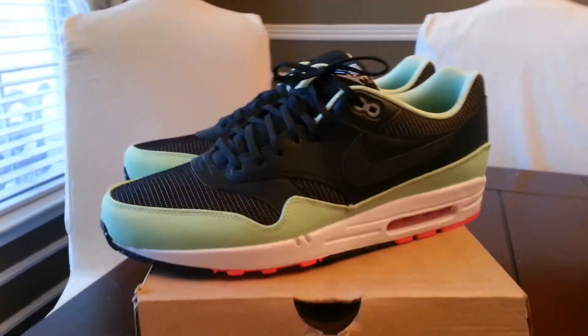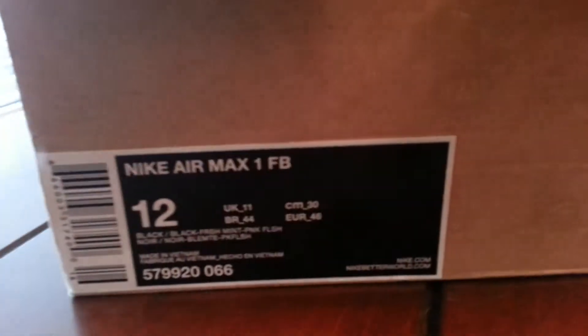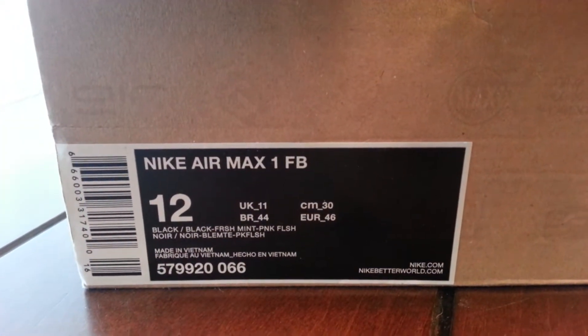Hey, what's going on guys, Furburger here again. Got me another pickup today — got the Nike Air Max 1 FB's, also known as the Yeezy's Black, Black Fresh Mint.